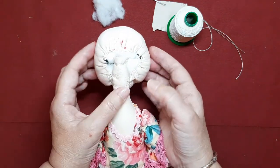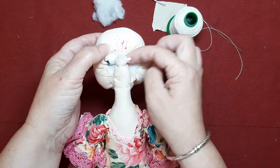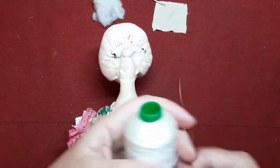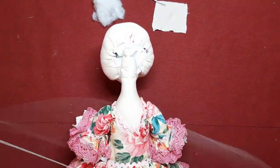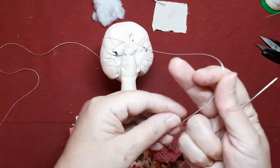Os explico cómo va. Mirad, esta cabecita soft ya sabéis que es un poco más difícil de colocar que las otras porque tienen menos estabilidad, ya que la parte interior va muy muy trabajada con hilos y eso provoca que la cabeza no quede uniforme por la parte de atrás. Vamos a coger hilo de muñequería.